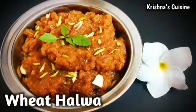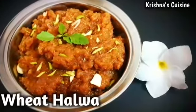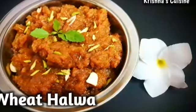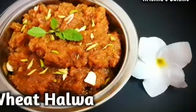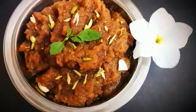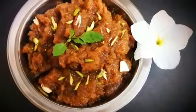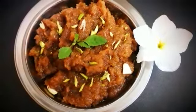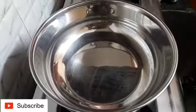Hare Krishna! Welcome to Krishna's Cuisine. I am Bhuvan Sundari Ratha Devi Dasi with a delicious recipe. Today we will make wheat flour halwa. This halwa is very quickly prepared with few ingredients easily available at home. So let's begin quickly.